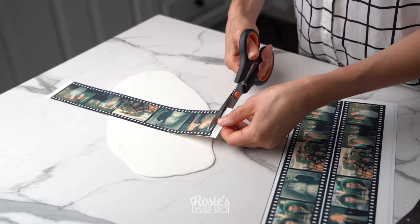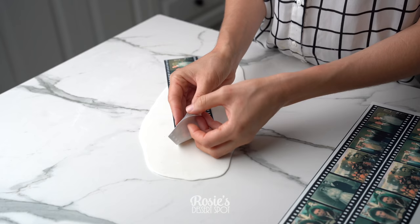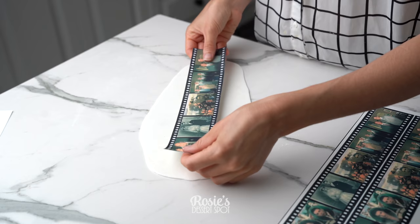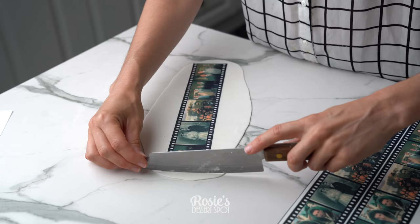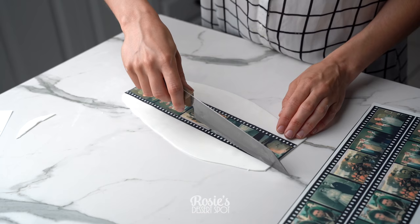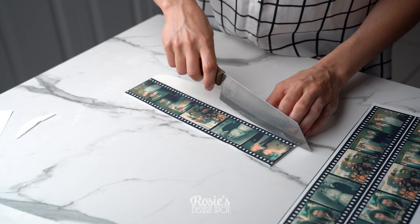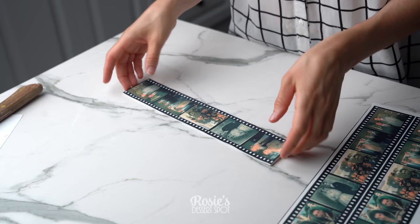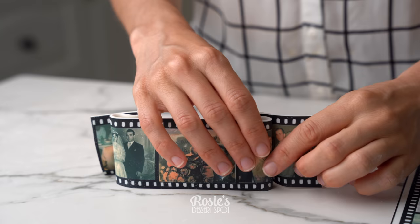Take some more fondant, roll it out to about three millimeters, and cut down your first film strip. I'm using an icing sheet — you could also use wafer paper, but icing sheets are better quality and they don't wrinkle in the fridge from moisture, whereas wafer paper can risk becoming wrinkly. Stick it to your fondant with a little bit of water, trim down the sides, and let it rest on the counter for about 20 minutes. After 20 minutes you can pick it up and shape it — if you do it straight away it's really limp and flexible, so let it firm up a bit more so it will stand nice and straight.